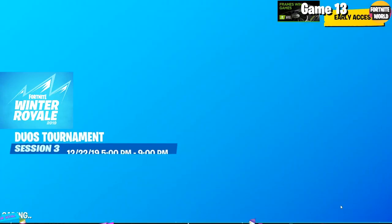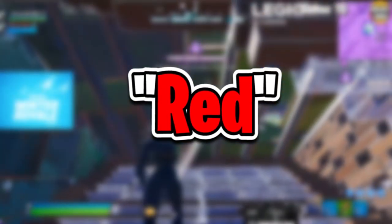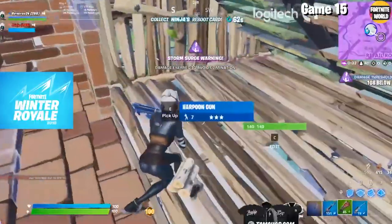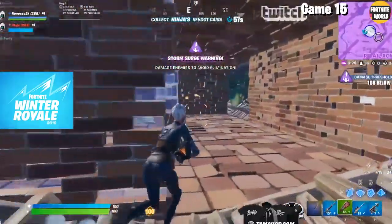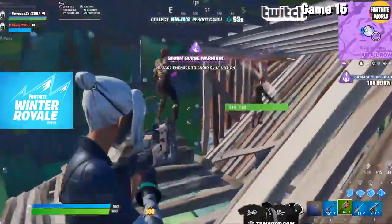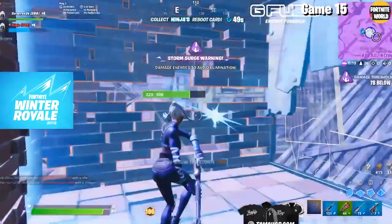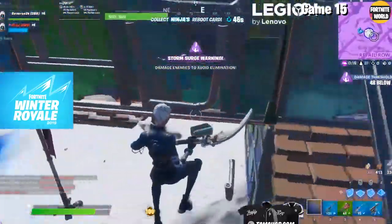If you got to the end of the video, comment the color red down below so I know who the loyal ones are. Dropping a like helps out more than you think. Subscribe with post notifications on so you never miss an upload. I hope you guys all had a great Christmas — it's been your boy Farfetch, peace.